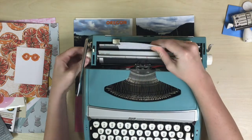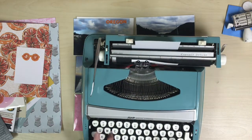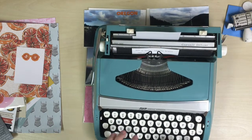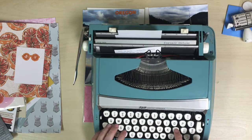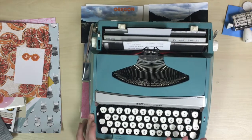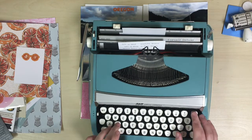So now it's time for the good ol' typewriter. I love typewritten journaling on my Project Life pages — it's kind of a hassle to do, but I think it turns out so cute. So if I have the patience to do it, normally I try to do some typewritten journaling on my Project Life pages.